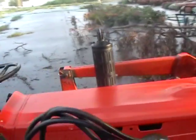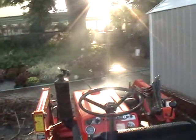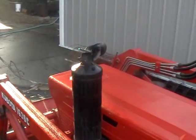Well, it's running. Good as new. It's smoking a bit, but it's not too bad.